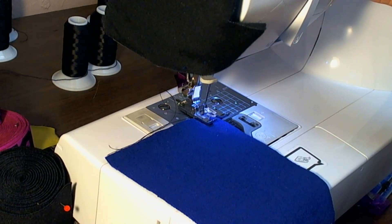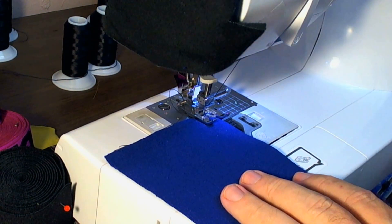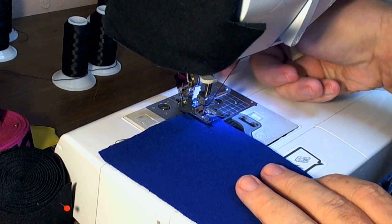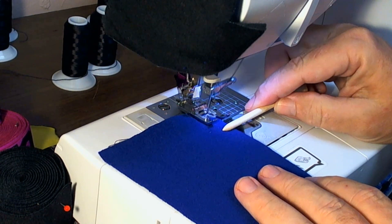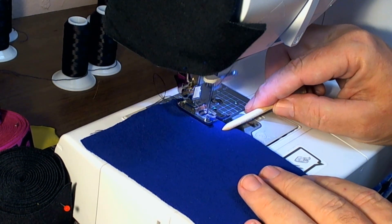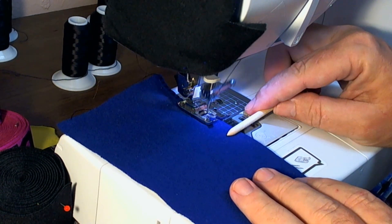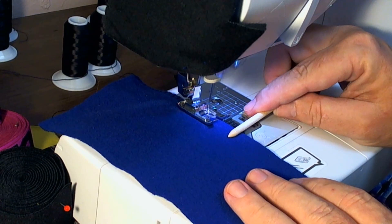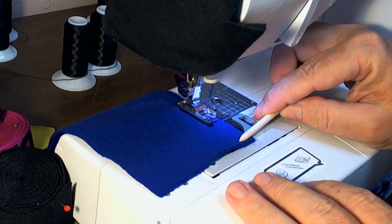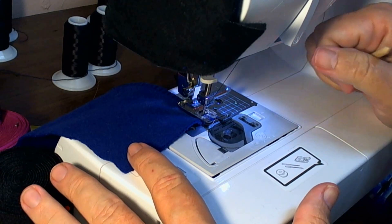It starts with a lock stitch — not a back stitch, but a lock, which is just the up and down. You want to sew it so the rightmost edge of the stitch is just a fraction of a millimeter past the edge of the fabric. Lock it at the end.